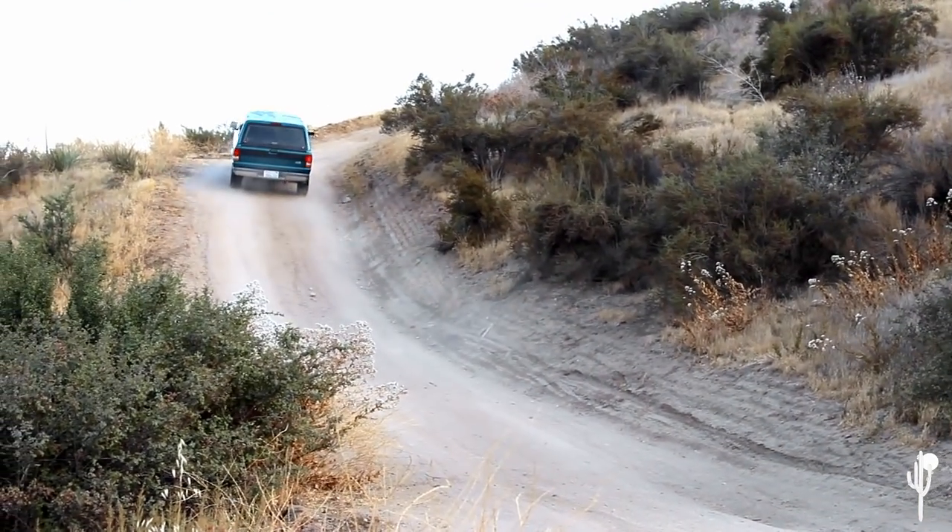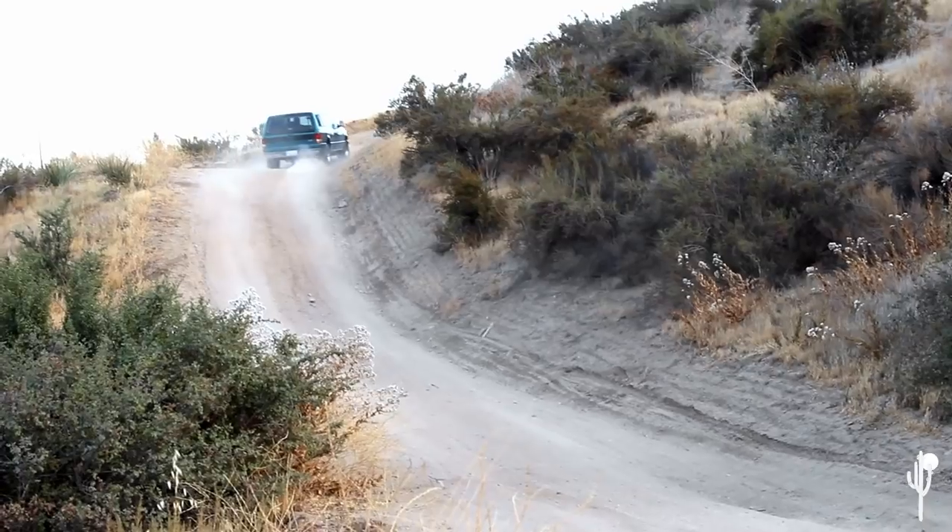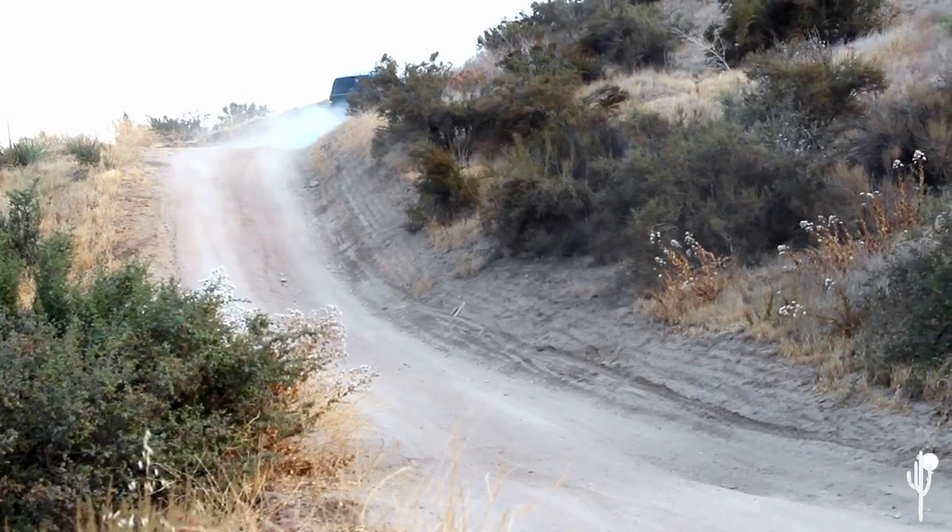That's it — that's how we made the Ford Ranger into a camping machine. Hopefully if you're interested you got some useful information on how to do it yourself. If you have questions or other ideas, let us know in the comments. If you know any cool camping spots worth checking out, we'd love to hear it. Subscribe, leave some comments — time to go camp!